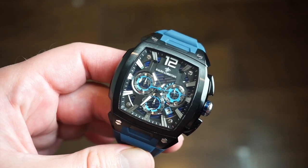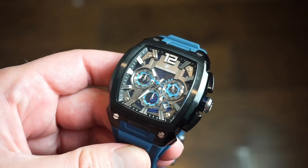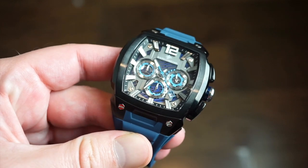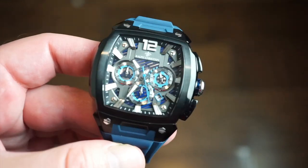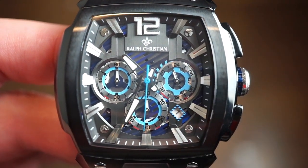The watch has a sapphire-coated crystal, which gives it a little more hardness. I believe they take a mineral crystal and coat it with sapphire, so you get the look of a sapphire crystal because there is an actual sapphire coating on it — it's kind of almost the same thing, I would say.